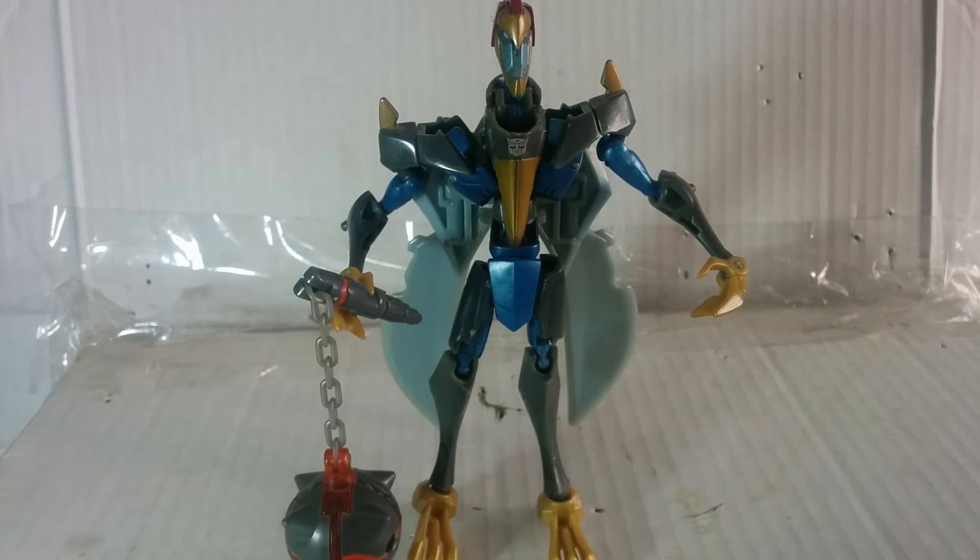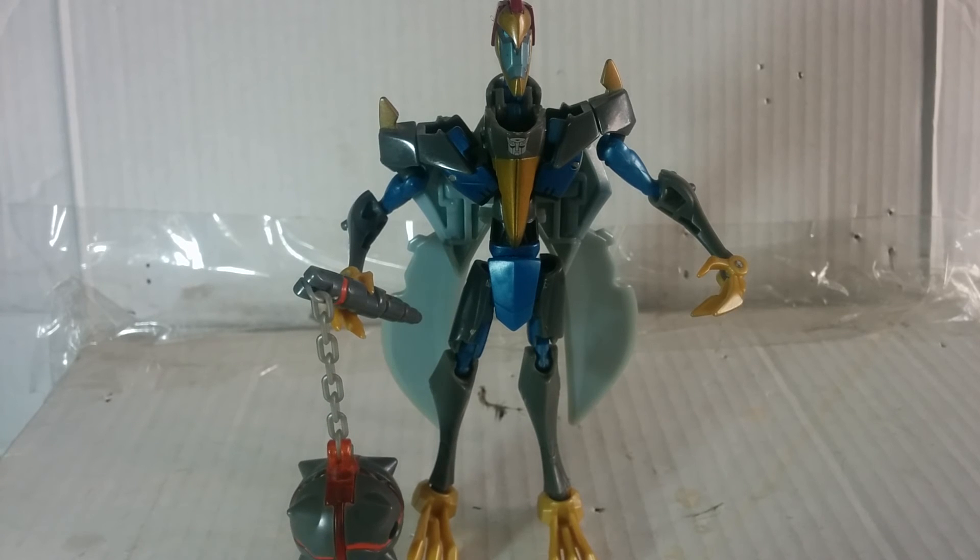Anyways, that has been Animated Swoop. Subscribe if you haven't already, comment, like, and check out my Facebook page and my friends' Facebook page down in the description below. On Wednesday we'll be taking a look at another Dinobot in the series. See you on Wednesday — Primal out.